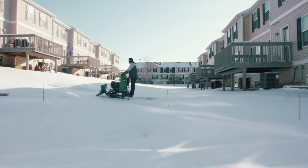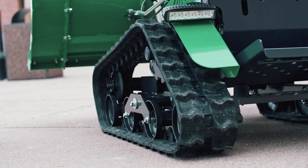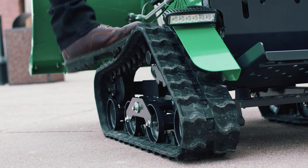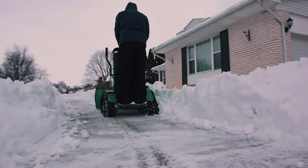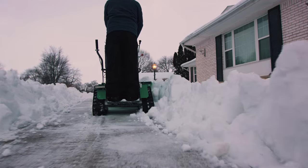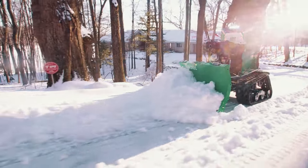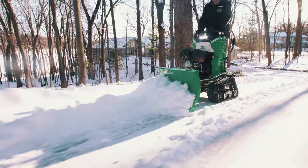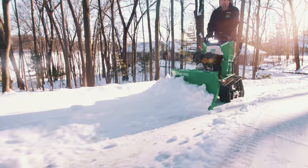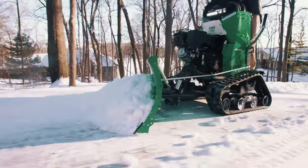Its forward speed range is from 3 miles per hour to just under 6 miles per hour. The Snow Rhino is equipped with dual 6-inch wide rubber tracks that provide stability, grip, and traction to power itself across icy and uneven terrain. When it comes to removing snow from driveways or sidewalks on hills, the rhino's track drive gives it the traction to get the job done. There's a reason snowmobiles have tracks and not tires.